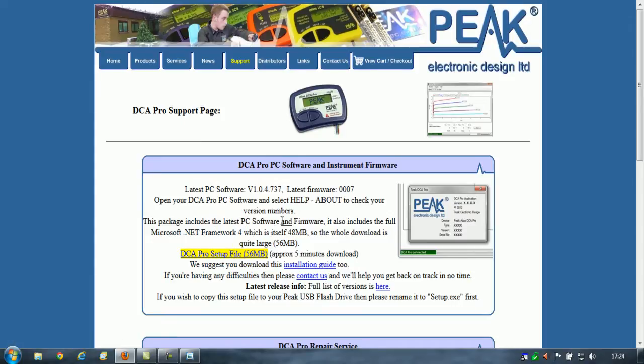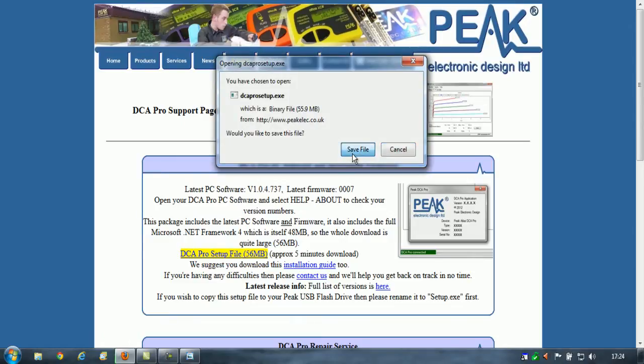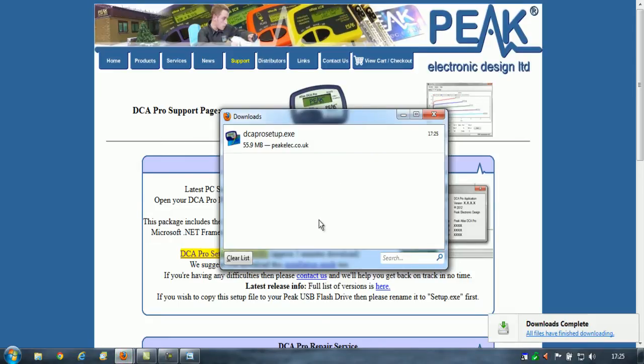The package includes the latest PC software and firmware. It also includes the Microsoft .NET framework, which is required for Windows XP. I'll link in to the review I did earlier on — that's just processing on YouTube at the moment and should be sorted soon. It's about 3GB unfortunately, so it does take a little while for YouTube to process that.